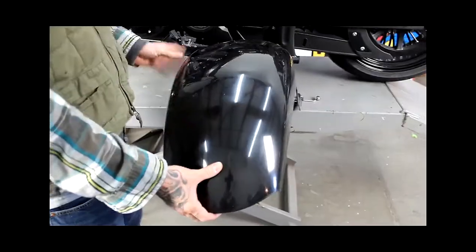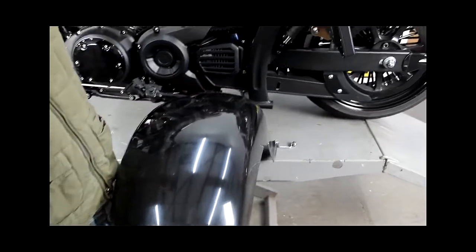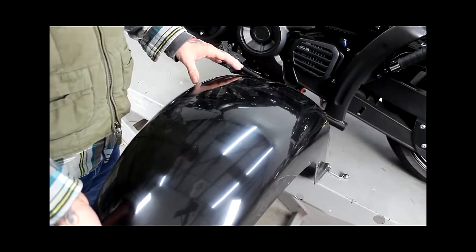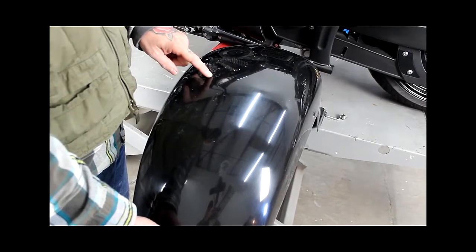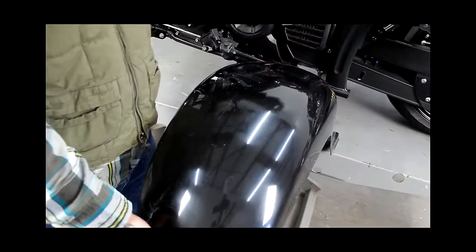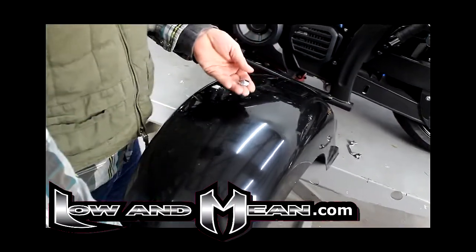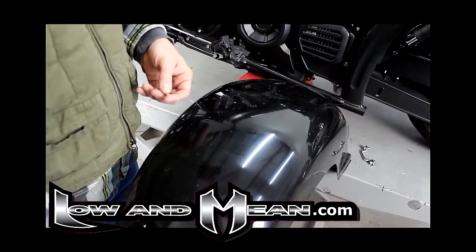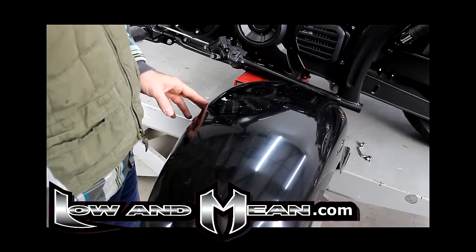The fender comes completely smooth with no holes drilled in it, but that only works with our Low and Mean seat. If you plan on using your stock seat or switching back and forth between the Low and Mean seat and your stock seat, these holes will have to be drilled out to allow installation of the stock seat rear bracket. If you opt to have the holes drilled out, we do offer chrome push-in caps that are easily pushed into these holes to cover them when you're not using the stock seat. The fender can be ordered with or without holes depending on what seat you choose to use.